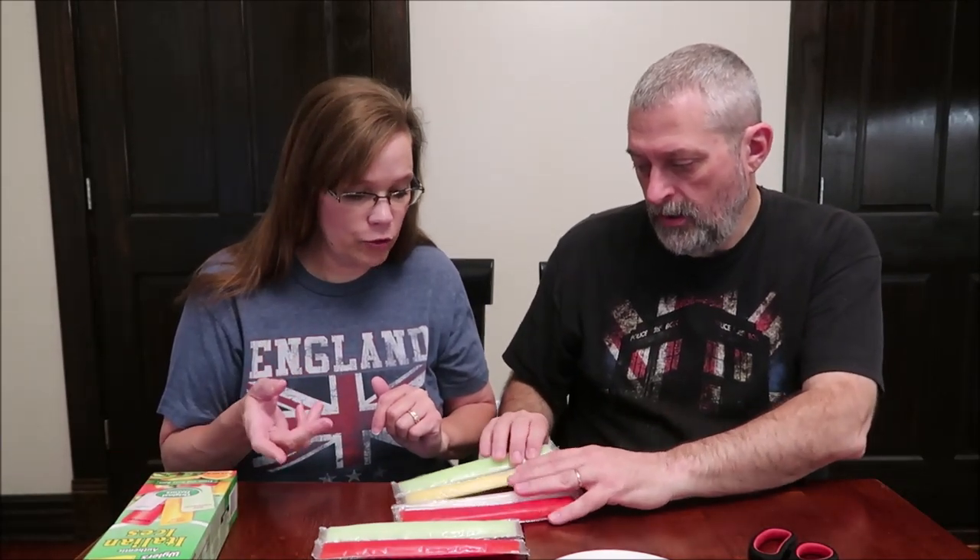They're big! You get one, two, three, four — you get six. There are literally six sticks in here and it says that. There were two red, two green, one yellow, and one white.